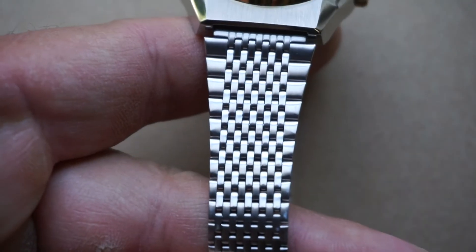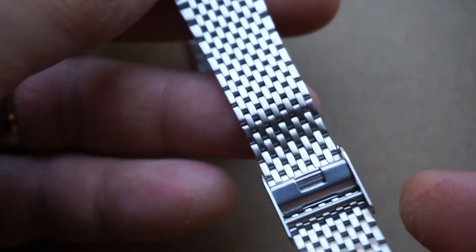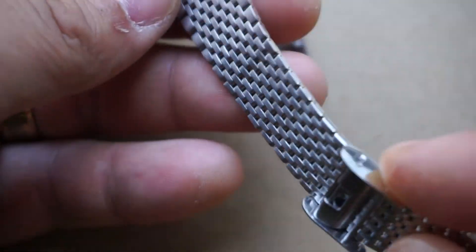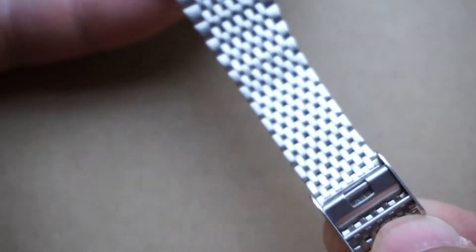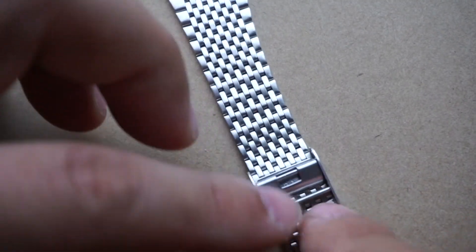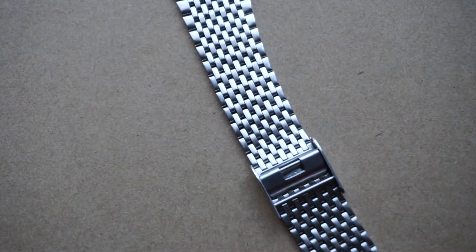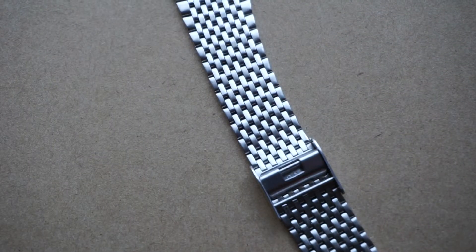For the bracelet, we've got a very simple but clean looking steel band and then the self-adjusting clasp right here — very easy to adjust. You may have some difficulty pulling the clasp off or unlatching it in order to move it up and down, but once you get it the first time you'll never forget how to do it.